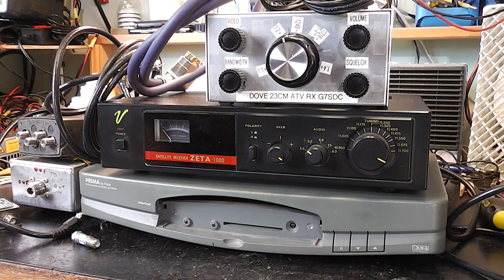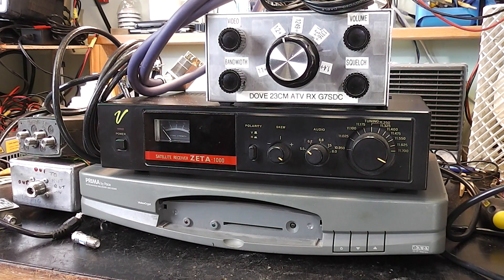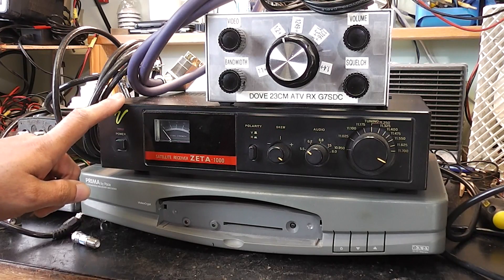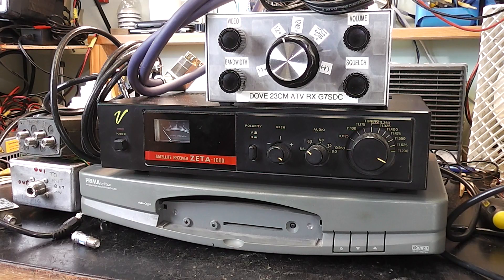I have a collection here of satellite receivers and also a satellite receiver designed exclusively for amateur television. This unit here is called a Dove — it was made many years ago and it was actually a kit I believe. Here's something typical you might find from the late 80s, and here's something a little bit more modern that you might find perhaps in the early 90s. But they're all analogue receivers so they can all be pushed into use, though you may need to do some modifications.